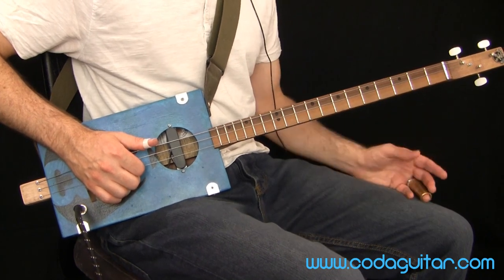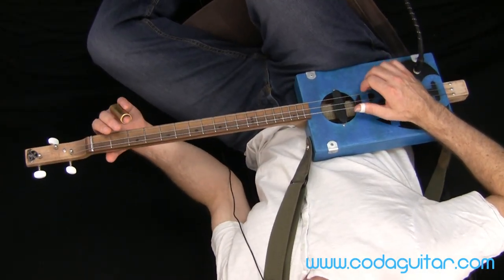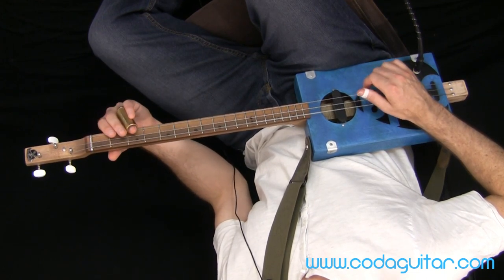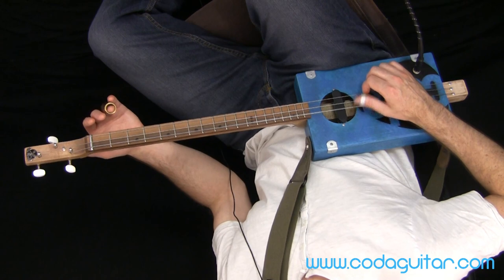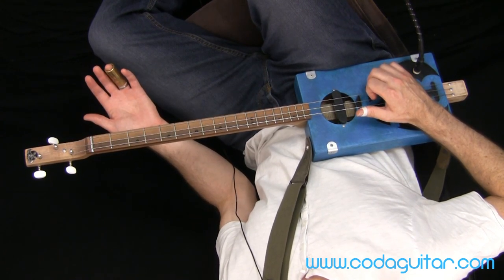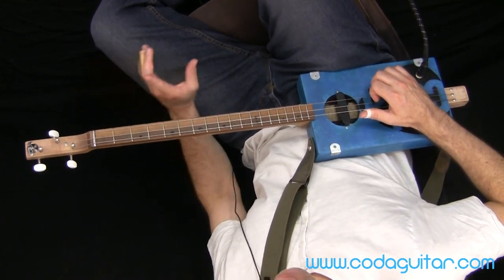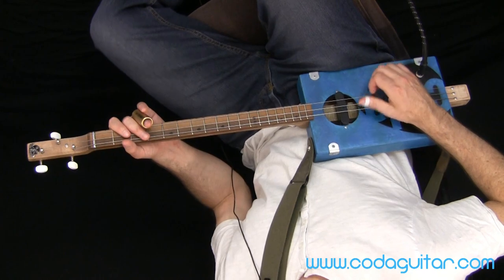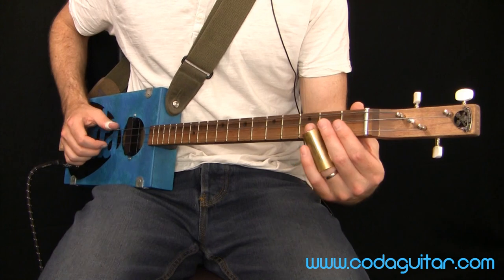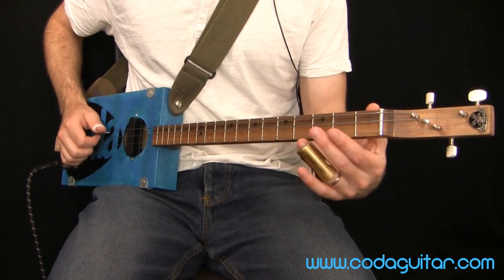Literally just going to repeat that and do it three times: thumb, index, middle, index — thumb, index, middle, index — and a final time. So that would be a really good thing to practice first. Just get a little flow to that and try to keep the thumb going at a steady pace, pretty slow at first, just making sure everything's coordinated.